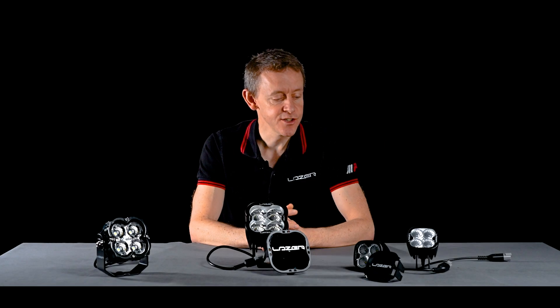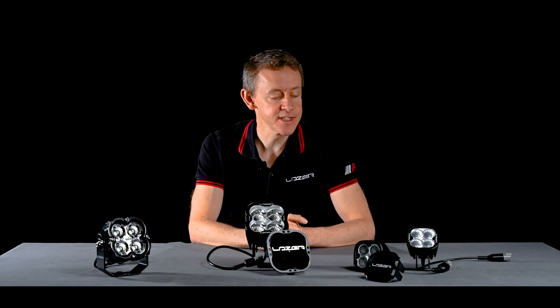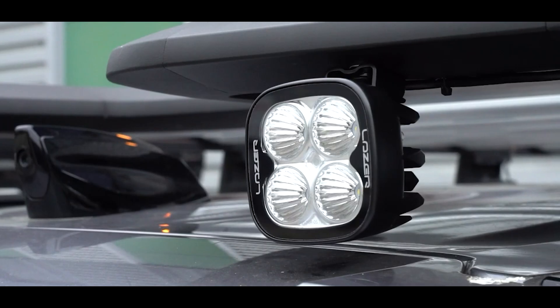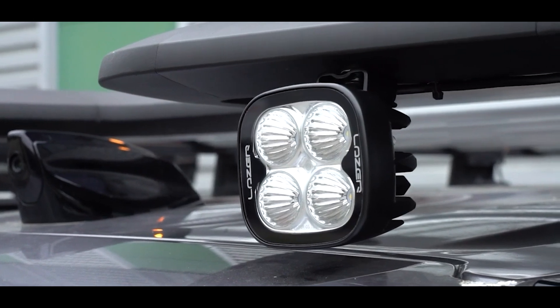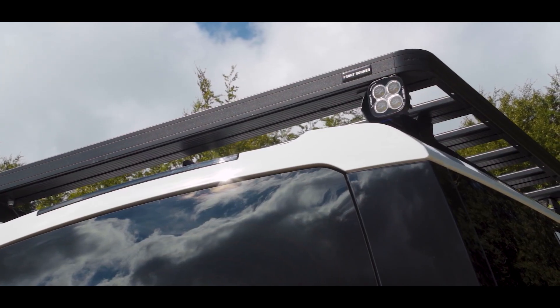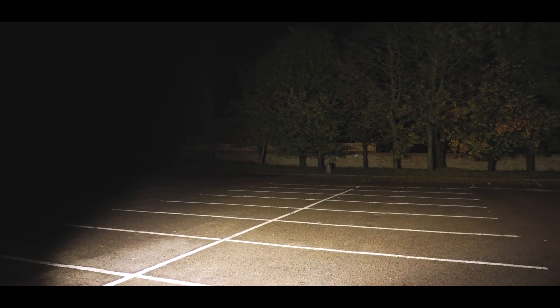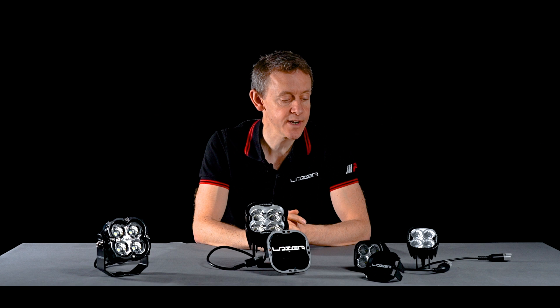Starting with the Utility 25 — it's a 25 watt lamp. We sell a lot of these into the automotive sector, with passenger cars using it as rear-facing backup lights and pickup trucks getting extra illumination around the vehicle when they're working. Heavy goods vehicles will often use the Utility 25 as well.